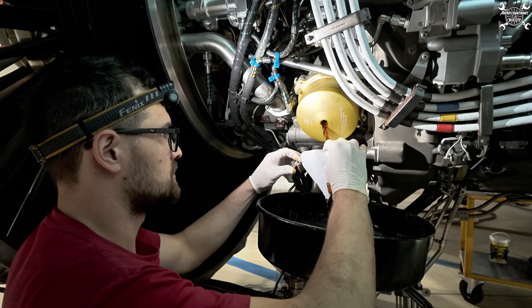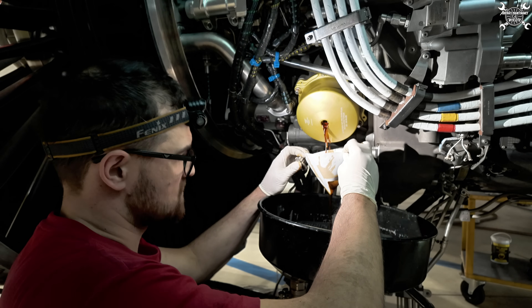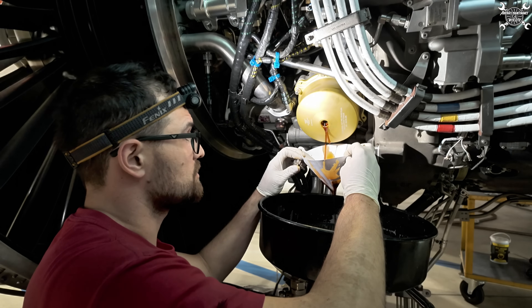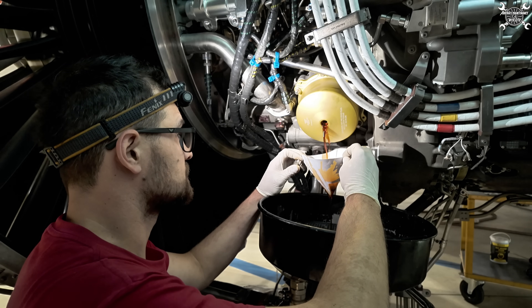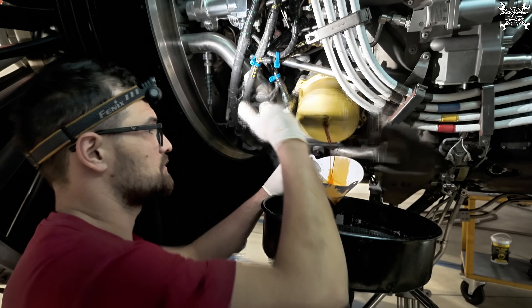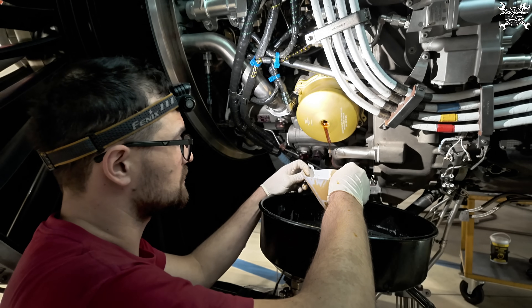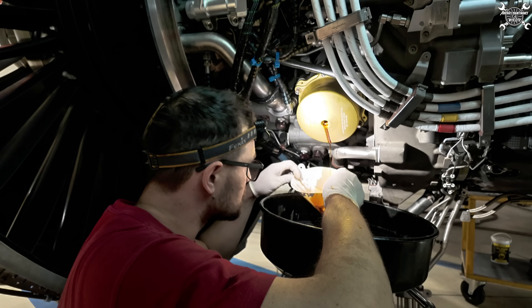It's draining out nicely. Since I want to know if there are no debris, I brought a filter which will catch everything we can find inside - if there are any debris we'll see it on the filter. It takes some time to drain. We're almost at the end, but we still need to drain the inner part - there's still a certain oil level there. Most of it is almost out, and so far there are no particles which is good.